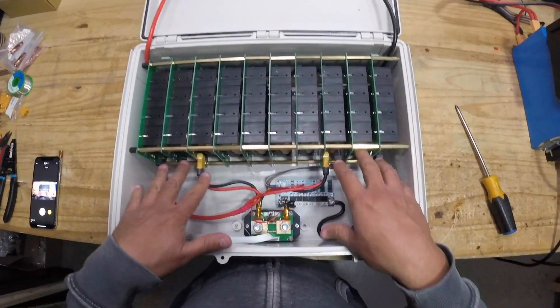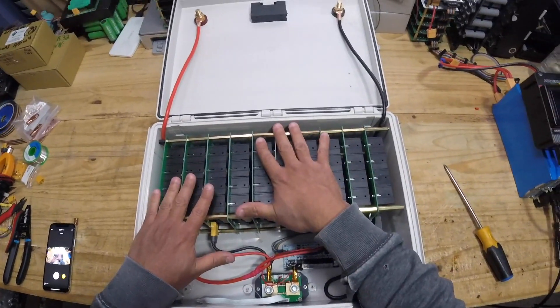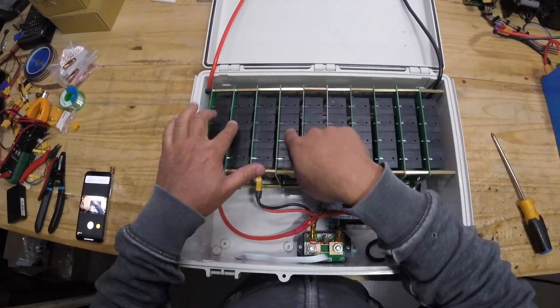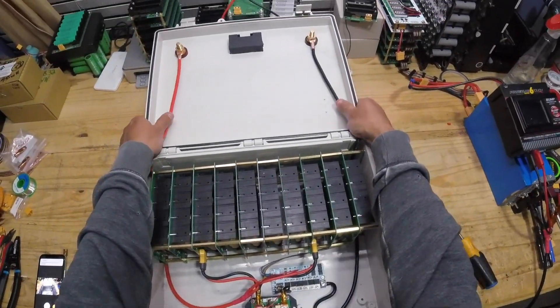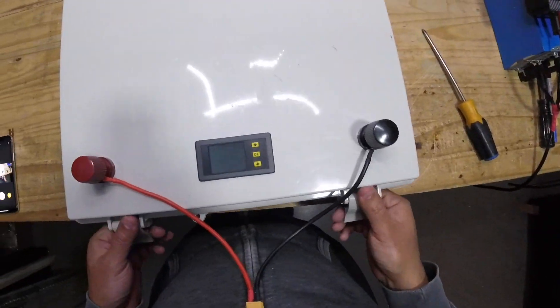There's a lot of space in here — you could probably cram way more batteries in. I estimate you can fit about 16 of these modules in here, giving you a little over half a kilowatt hour of battery.